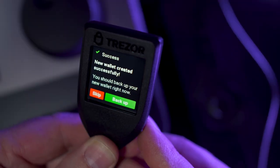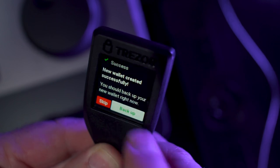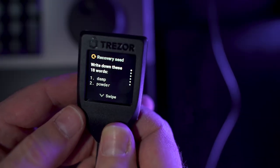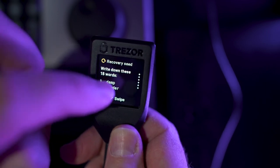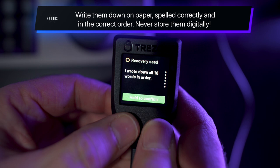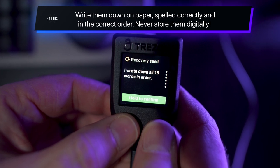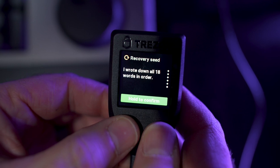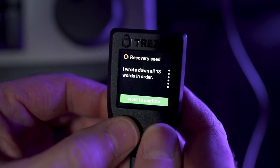Confirm on the Trezor screen that you understand that you should never make a digital copy of your secret phrase. You will then be shown your 18-word secret recovery phrase. Swipe on your Trezor to view all of the words. Write them down on paper, spelled correctly and in the correct order. Never store them digitally. After you've written down your secret phrase, hold down Confirm on your Trezor device. You will be asked to confirm a few of the words before proceeding.